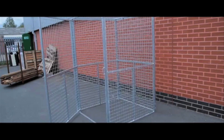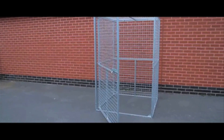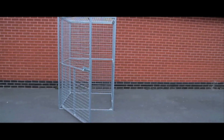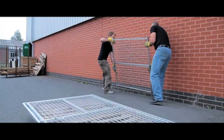These security cages come in three standard sizes: 1200 by 1200, 1500 by 1200, and 1800 by 1200, with a standard height of 1800 millimetres. They're constructed from 50 millimetres by 50 millimetres by 10 gauge galvanised mesh.